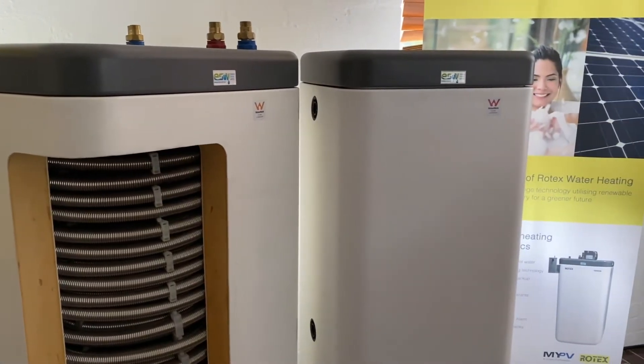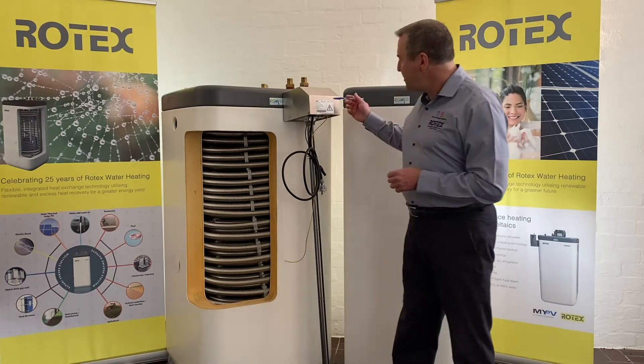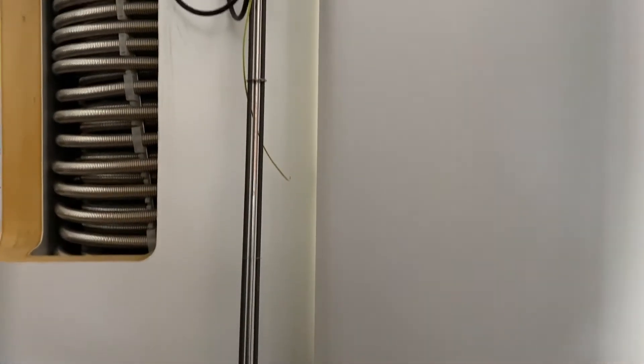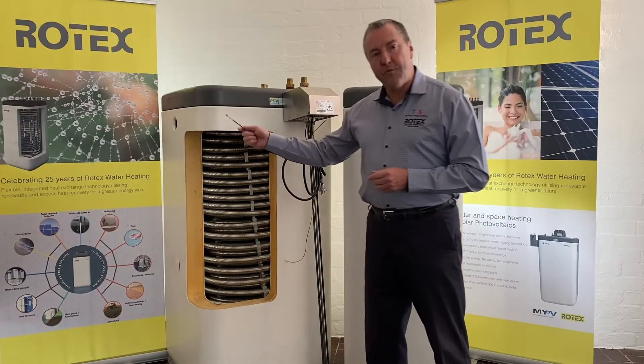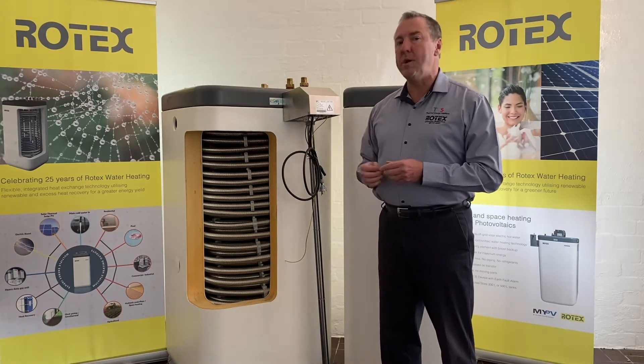Today I want to introduce you to our ROSC20 system which, as you can see here, comprises of a vertical heating element. Essentially this system, going back to our web of energy, is the first energy source that we're able to provide into our thermal storage tank.